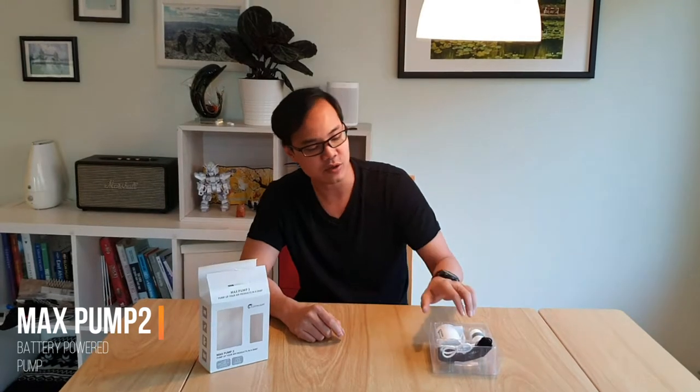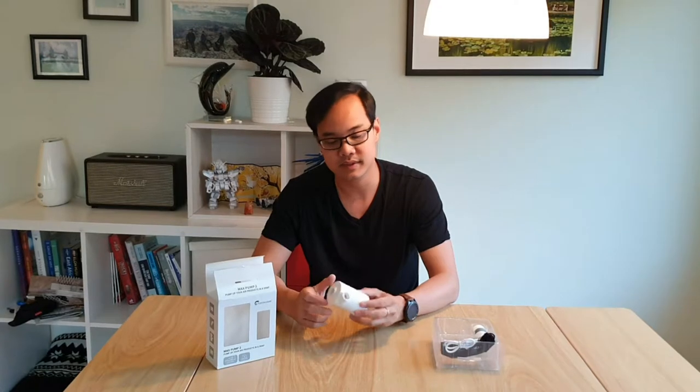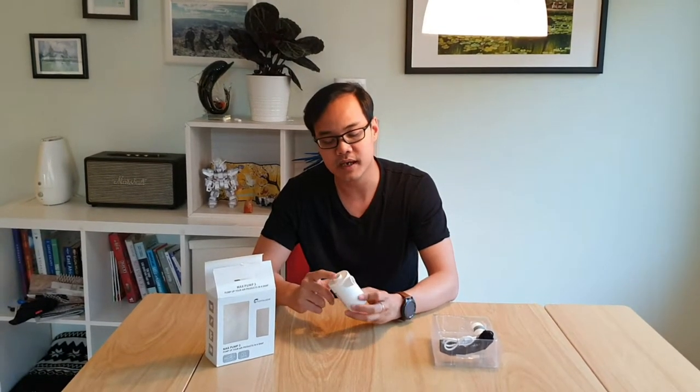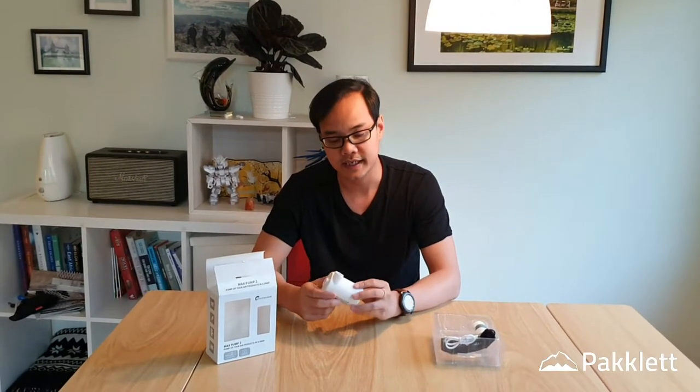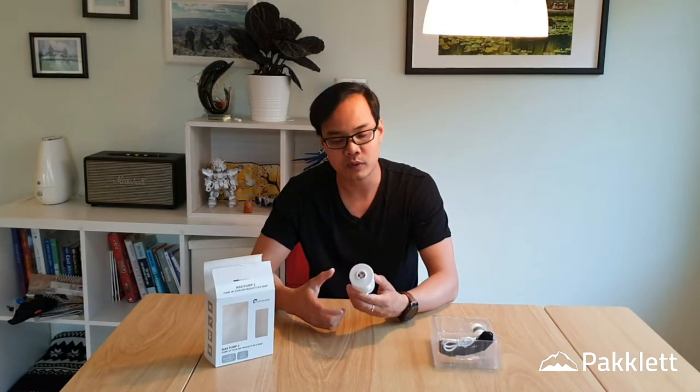Hi, it's Mark Levan, and today we have a look at the Max Pump 2, a small electric pump that can inflate your hiking gear — for example, a sleeping mat, boat, or pillow — and many more things like balloons. It can not only inflate but also deflate by switching the valve. This started as a Kickstarter project from a startup called Flexdale Gear and now it's in production.